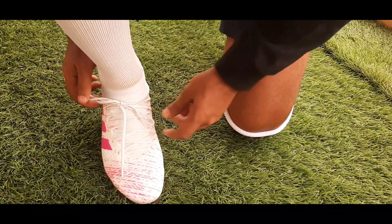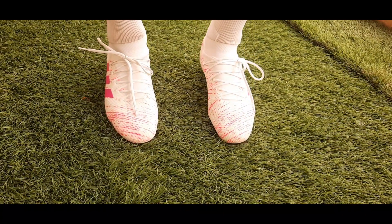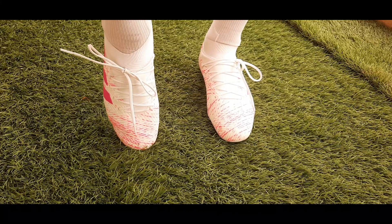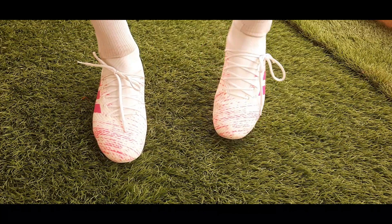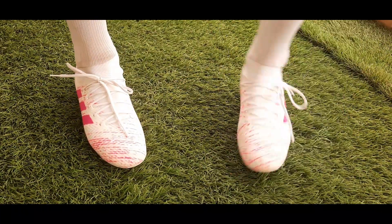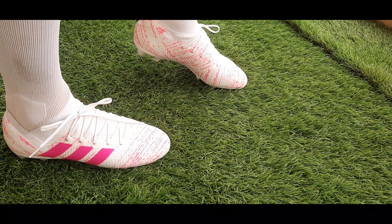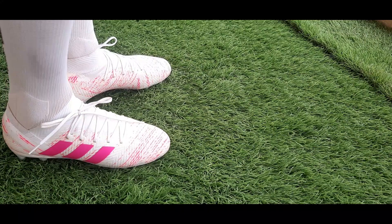The boots look absolutely amazing on the leg and it's a pleasure to the eye. The foot feels completely comfortable inside and the mobility is also good. There is no unnecessary lock on the ankle, the lace part fits perfectly, and there will be very good contact on the ball while playing.